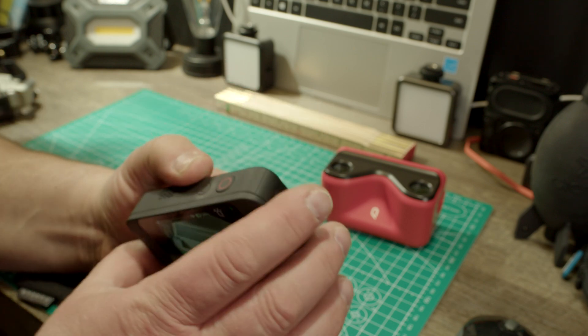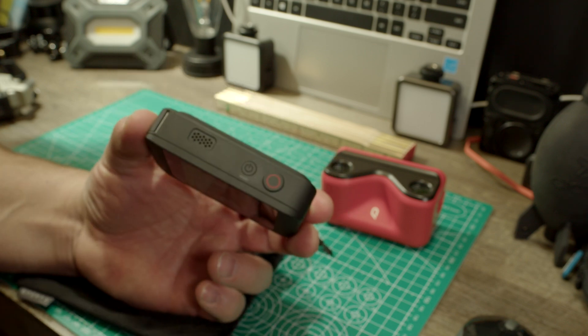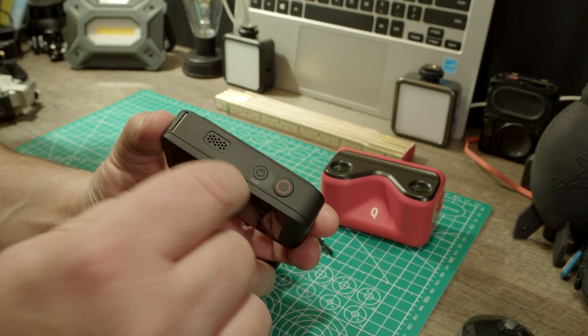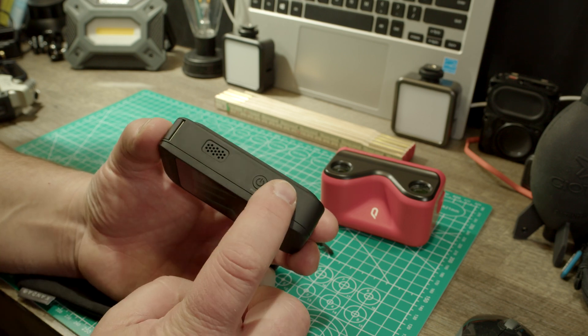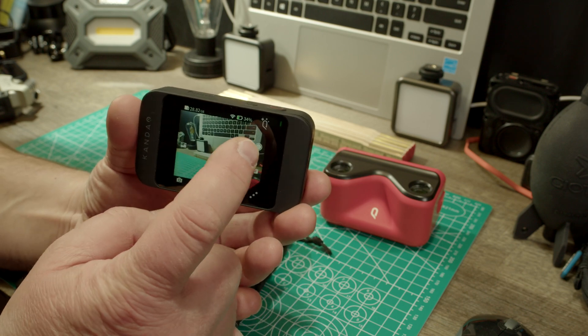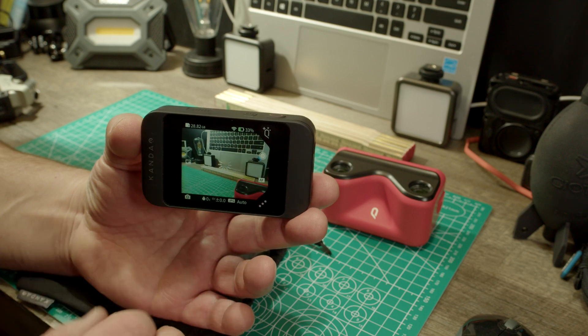People complain about the button over here — this button is way too hard to push in. When you push it, the whole camera is going to shake because it's so hard. There is a software button that does the same functionality, and that's half as bad.